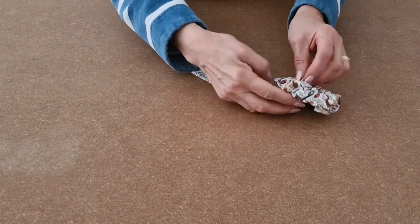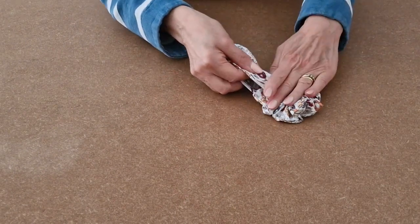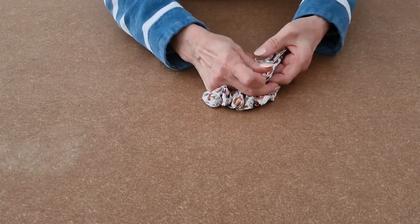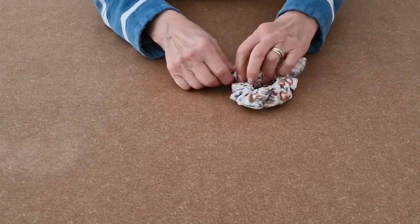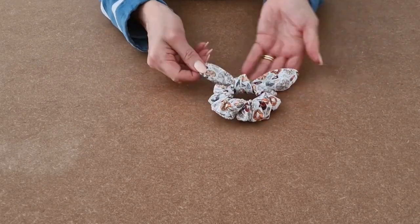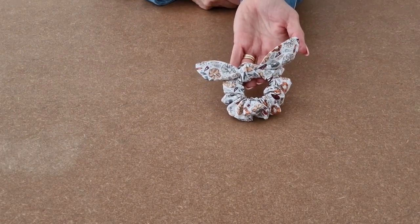So all you've got to do now is take your scrunchie, find where your back seam was on your scrunchie to hide it, and simply tie a knot. Get the ears a bit even, and that's your scrunchie with bunny ears all finished.